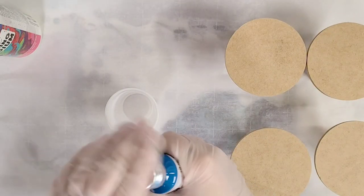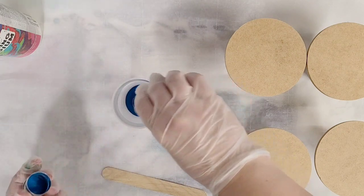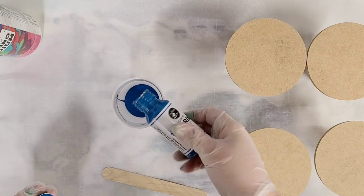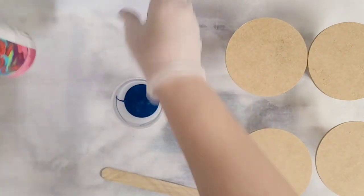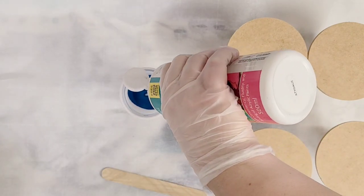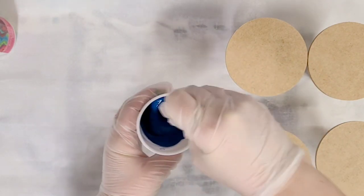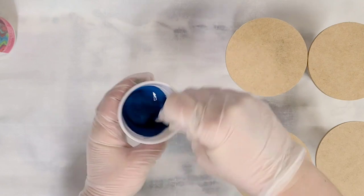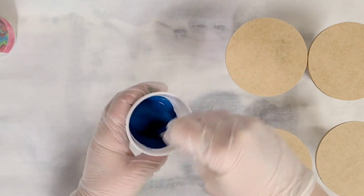We always start off by mixing our paint. First thing you want to do is shake the paint in the bottle. Make sure it is well mixed just in the bottle by itself, and then we're going to pour it in the cup. This color is Sapphire Trail, and then you add your pouring medium. Now this is already fairly fluid, so we do not need a lot of pouring medium. I'm going to add just a little bit, and you want to get your paint to the point where it will move nice and easily across your canvas or surface without being too watery.